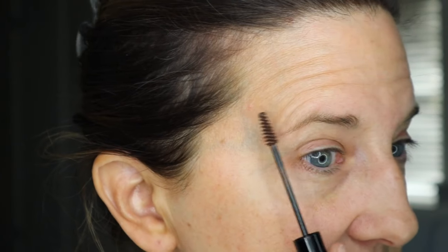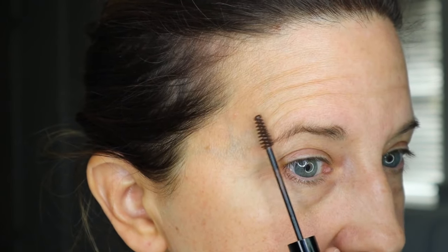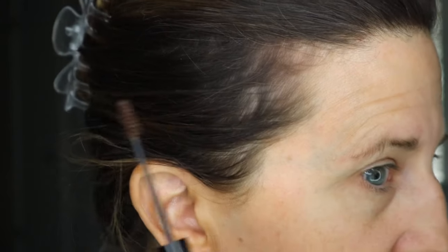Then take your eyebrow tint. You could always go ahead and pluck the ones that you see automatically first. But then take this and you're going to just run it very lightly up and down across your eyebrow. You're going to look crazy, I get that, but you're going to just very lightly go the opposite direction.